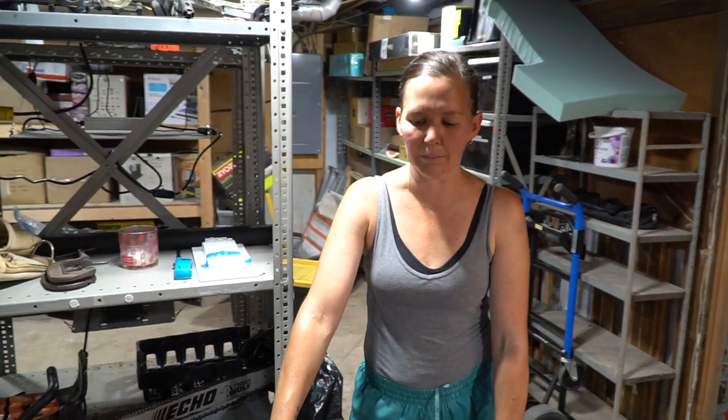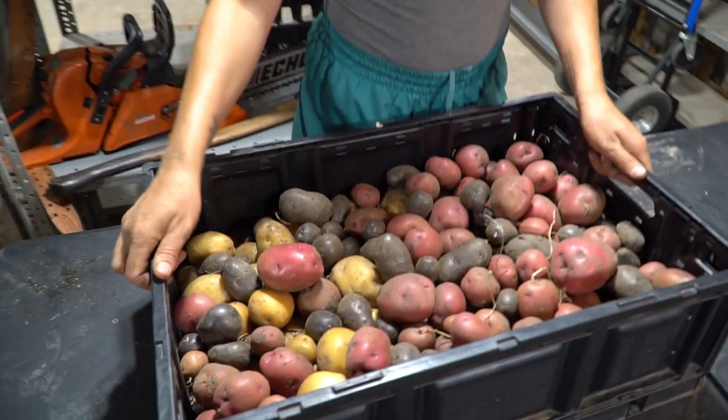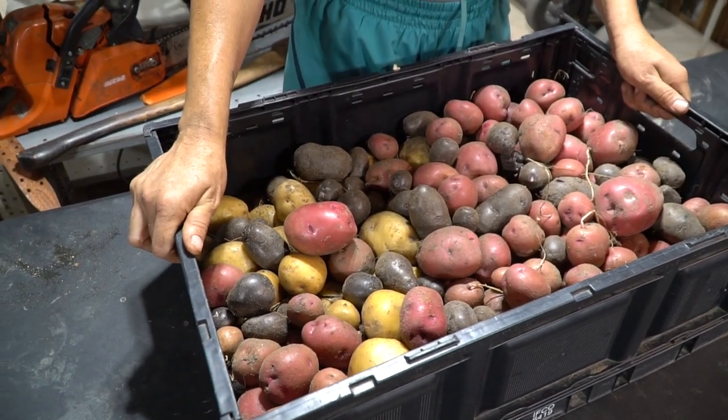If they need a little bit more time, we'll let them do that. And after they dry out, we're going to put them back in bins like this, just storing them in our basement.